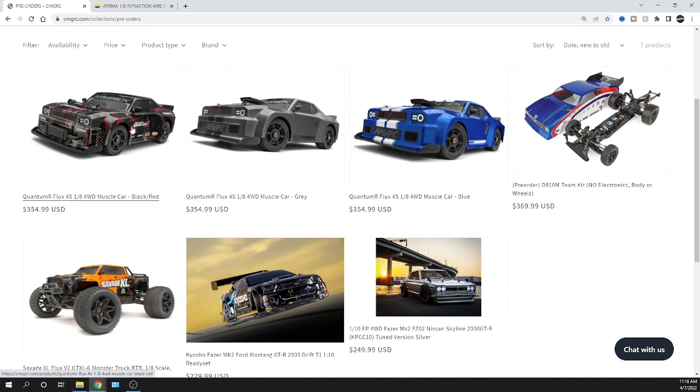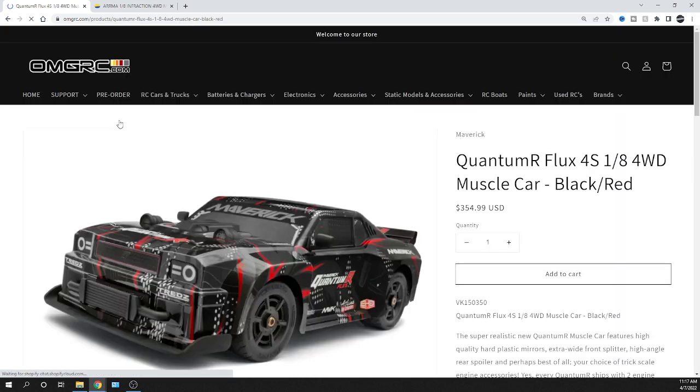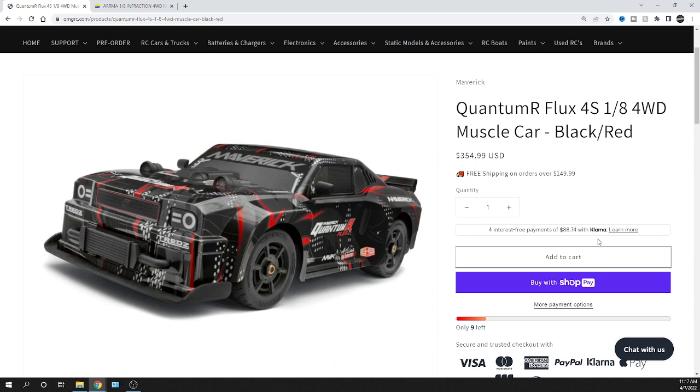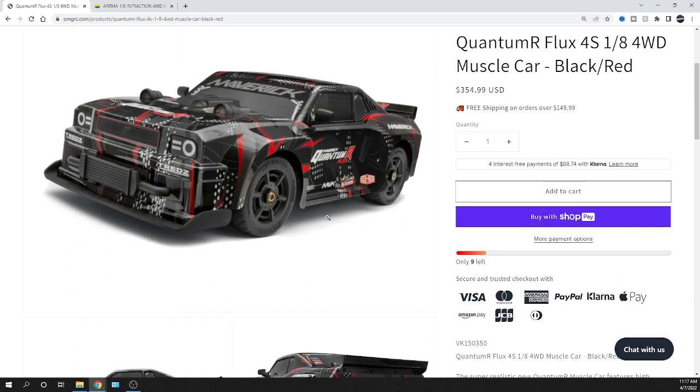It comes with twin turbos and a hood scoop with a supercharger — pretty cool little accessories already included, and you can swap them around if you want. Clicking on the black and red one: it's $354.99. We do offer Klarna, which breaks it into bi-weekly payments. Through our website it shows Klarna and gives you an idea of how much your payments would be every two weeks.